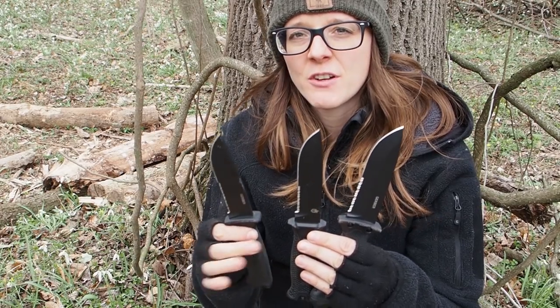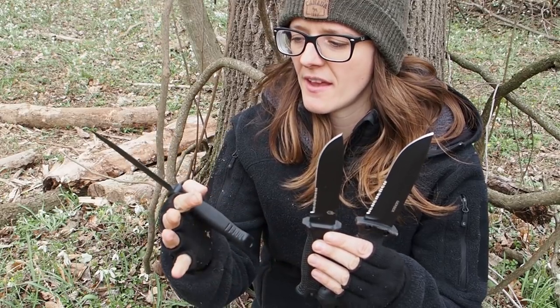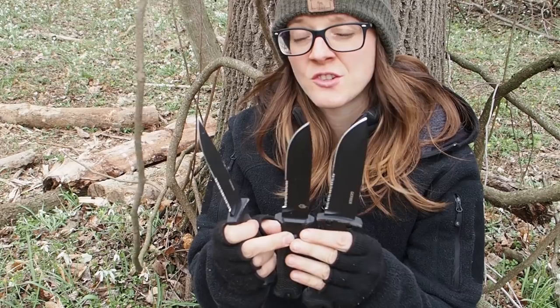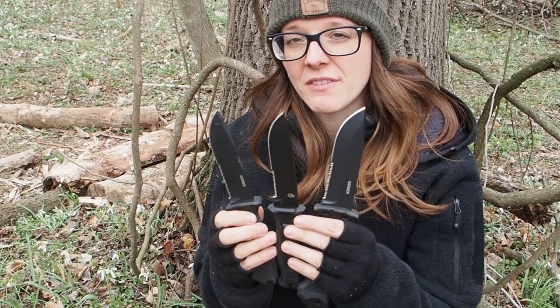Hey guys, my name is Lili and today I want to test three survival knives by the company Gerber. So here we have the Prodigy, the Strongarm, and the LMF2 Infantry, and today I want to find out which one of these three is the best urban survival knife.